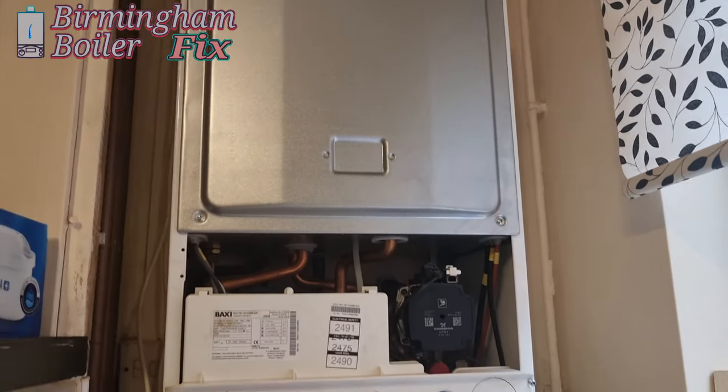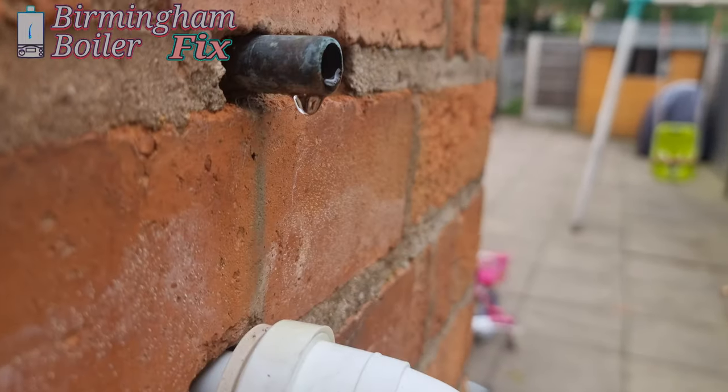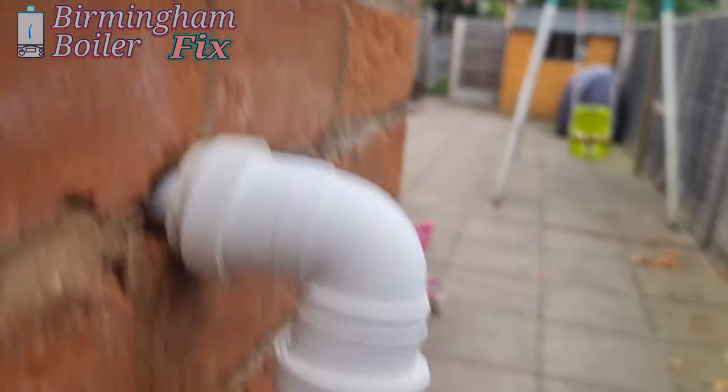Hi guys, working on this back seat — it's losing pressure and overflowing, it's leaking outside.